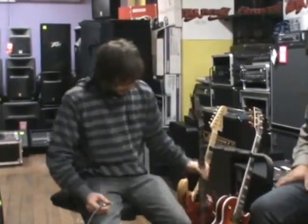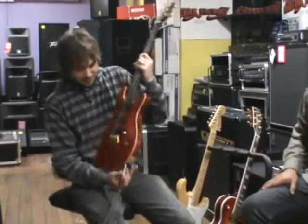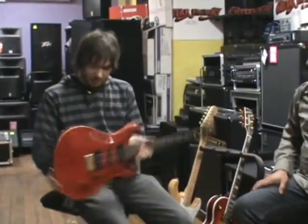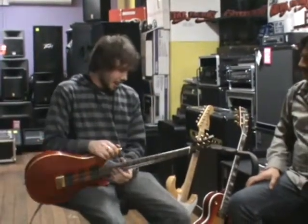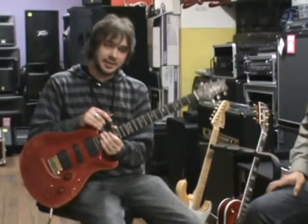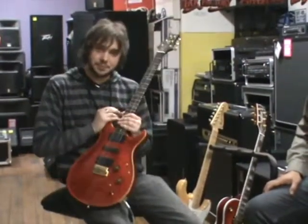Then my favourite — the Paul Reed Smith. This is actually the guitar that I play. The reason why I like it and play it is basically you can get Fender Stratocaster tones, you can get Gibson tones, and everything in between.